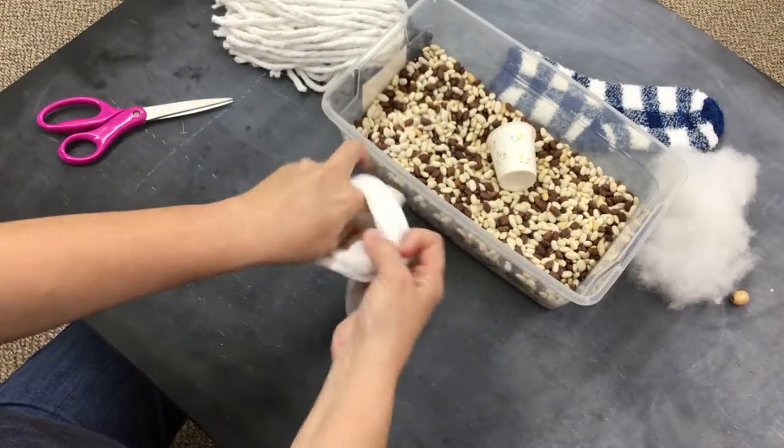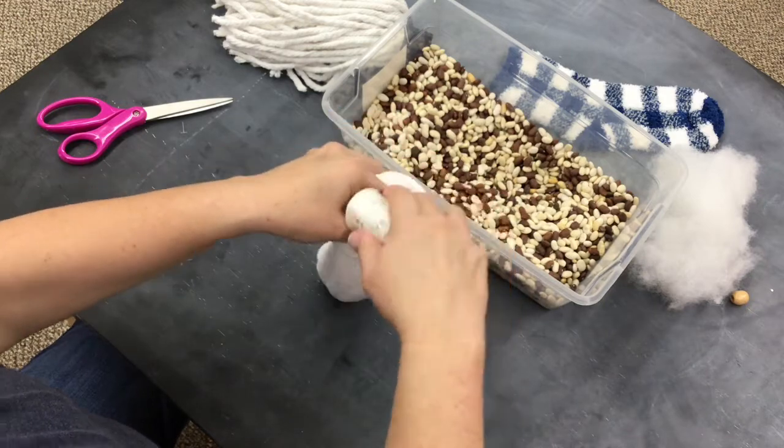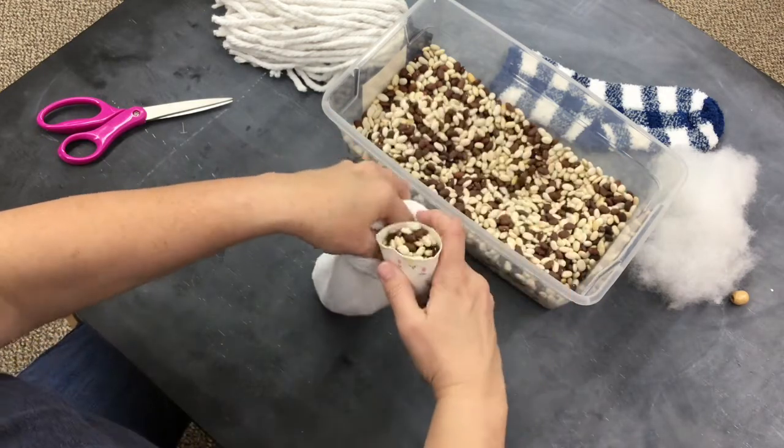You're going to take your plain sock and fill the bottom of it with beans. This will just give it some weight so it'll stand out better.